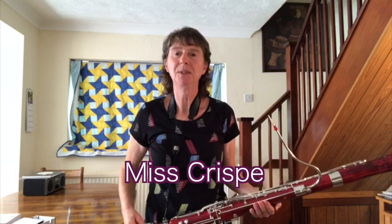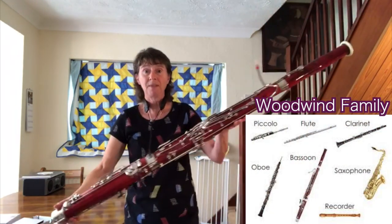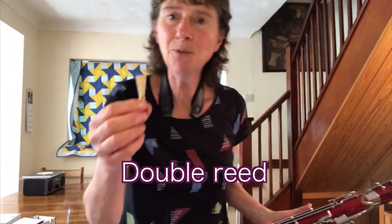Hello, I'm Miss Crisp and I'm going to show you the lowest sounding member of the woodwind family, the bassoon. As you can see, it's quite big, but the sound is made by this tiny double reed.